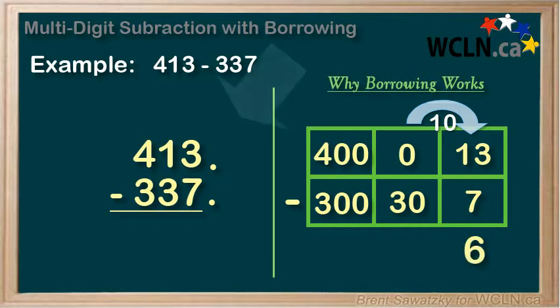Shifting over to our traditional layout again — see this 1 up here? That's the 10 we borrowed. So we cross out the 1 and show it now being a 0, and move the 1 over to our ones position to see that it gives us 13. And 13 minus 7 is 6. So we borrowed from the tens column to supply 10 to our ones column.